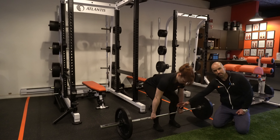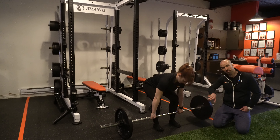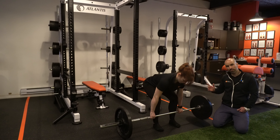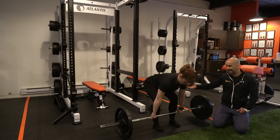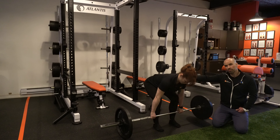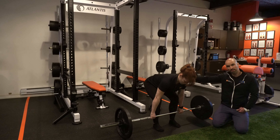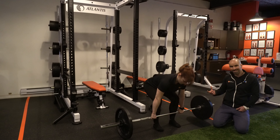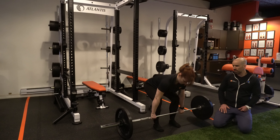We want to keep the shins as vertical as possible, which means she has to shift her weight onto her heels. Before lifting, we want to activate the lats — this helps brace both the lats and the abs at the same time. We're looking for scapular depression, as if you want to bring your shoulder blades into your back pockets. Once that's activated, she can lift.